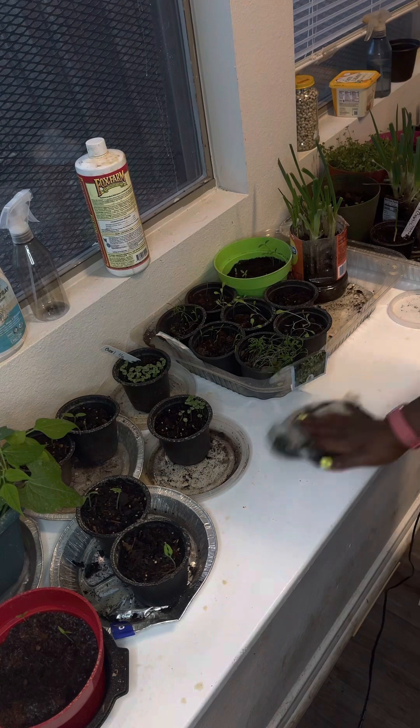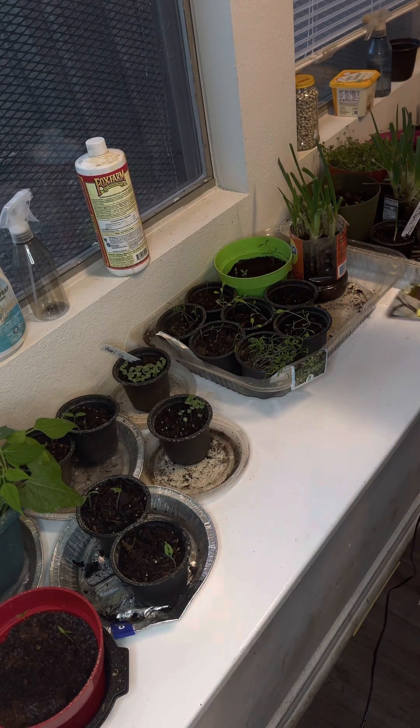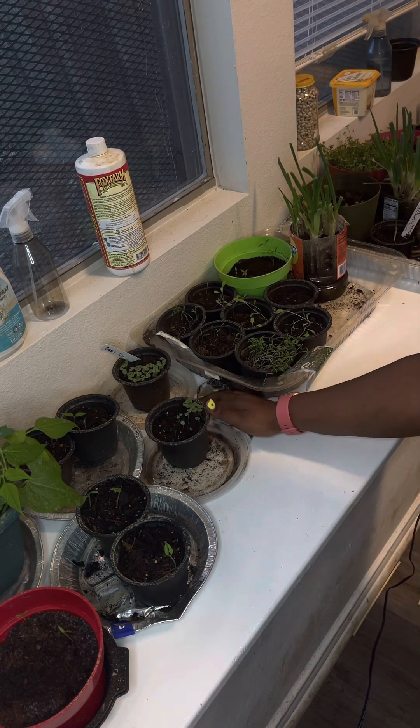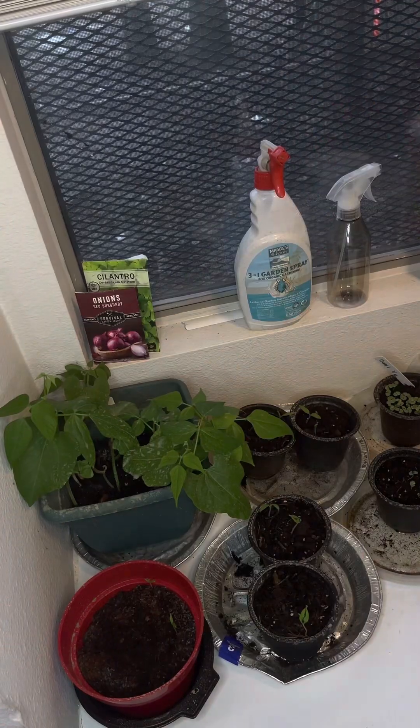I'm just cleaning up the area and prepping because it was freezing cold. The devil decided to go inside and close his doors and let Elsa unleash her powers all over the damn place in Dallas. So I'm just checking on everything.